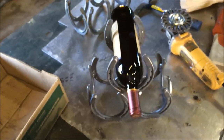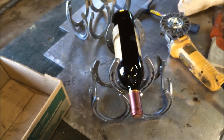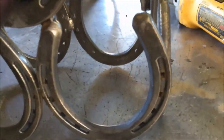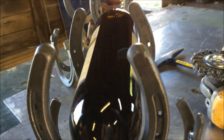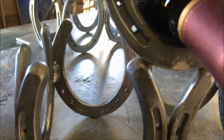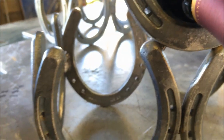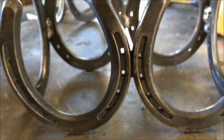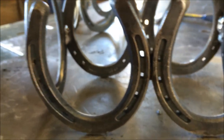For about 15 bucks in 15 minutes you can get yourself a one-of-a-kind gift. Just clean it up with the wire wheel, make it look a little patinaed. They come with a coating on them, and if you just randomly take some of the coating off — like right there underneath the neck of the wine bottle — it makes it look kind of old.